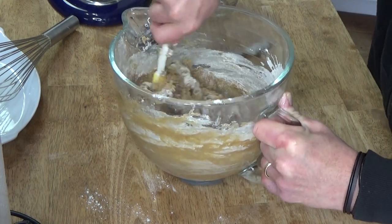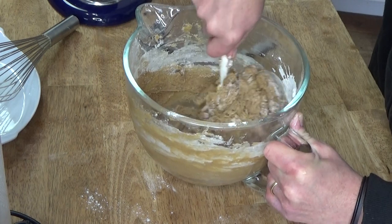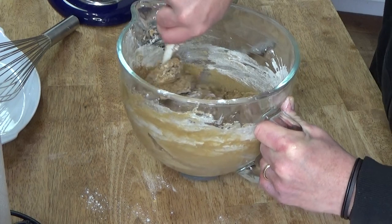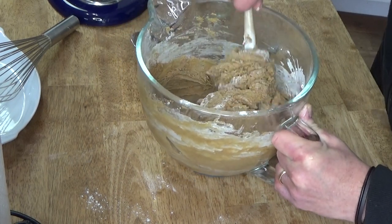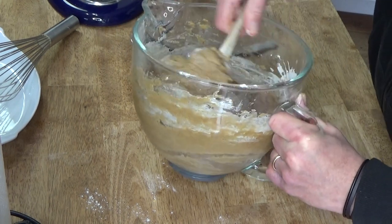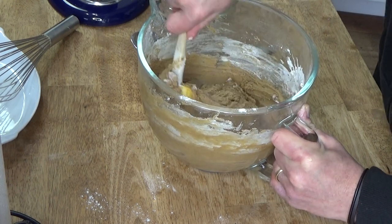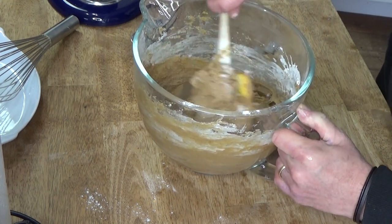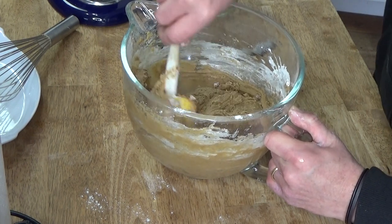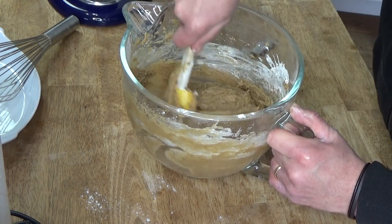I wish you were here so you could smell this cookie dough — very spicy indeed. You can smell the bit of coffee in here as well. Now I'm going to pop this into the refrigerator for 15 to 30 minutes, just to let it chill so it will be easier to scoop out and onto the baking sheet.